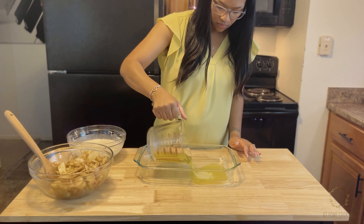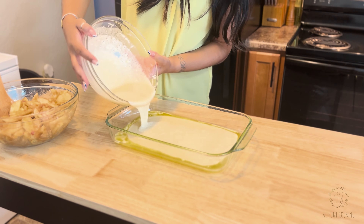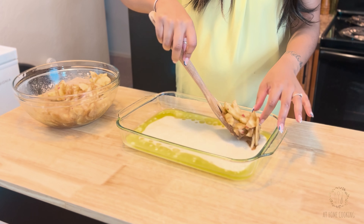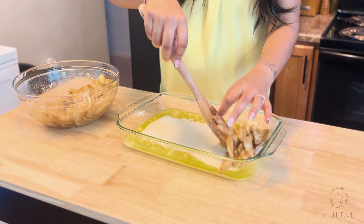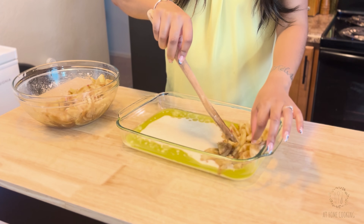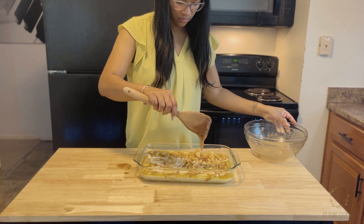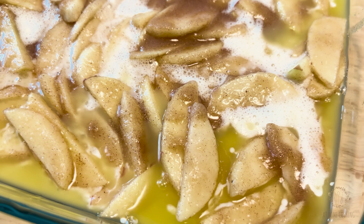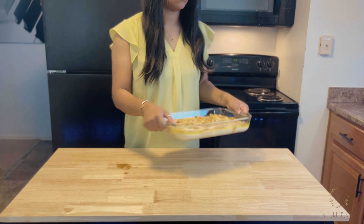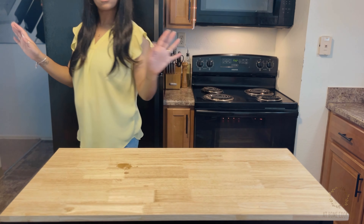To prepare your baking dish, add to the base of it a half cup, or one stick, of melted butter. Right on top of that pour out your batter, and then gently place your apple mixture throughout the batter. You do not need to mix this — the batter will rise up through the apples and be beautiful and delicious. Make sure you also scrape out all that sugary goodness into your cobbler.